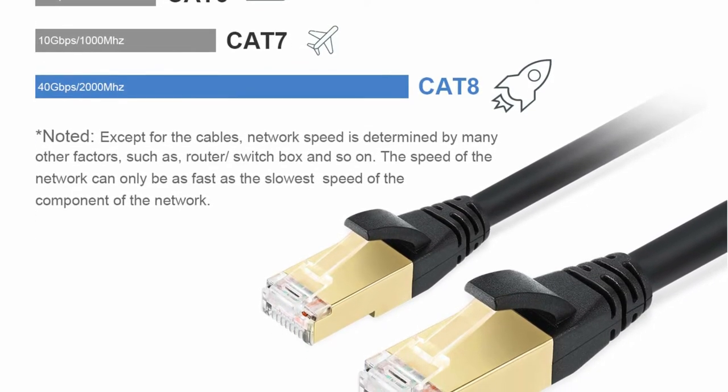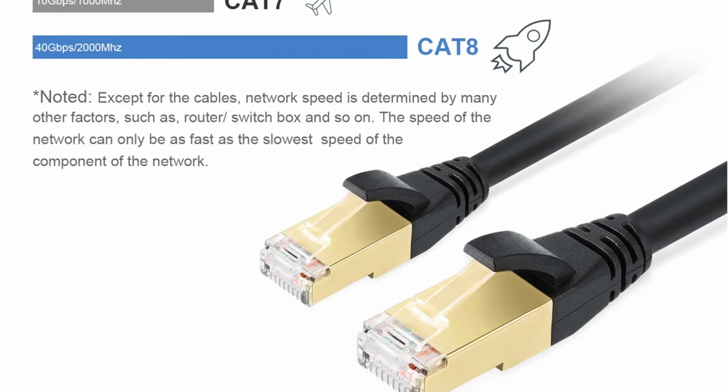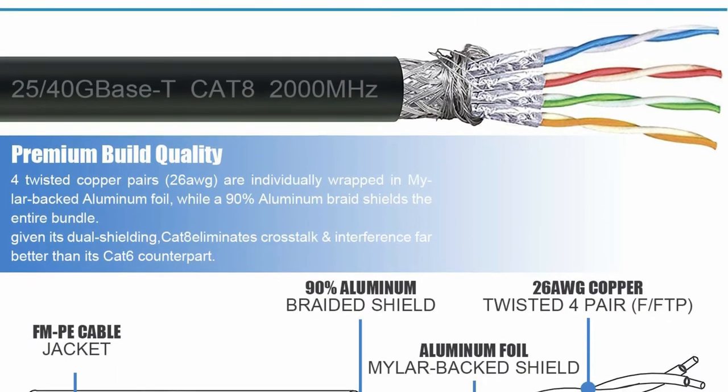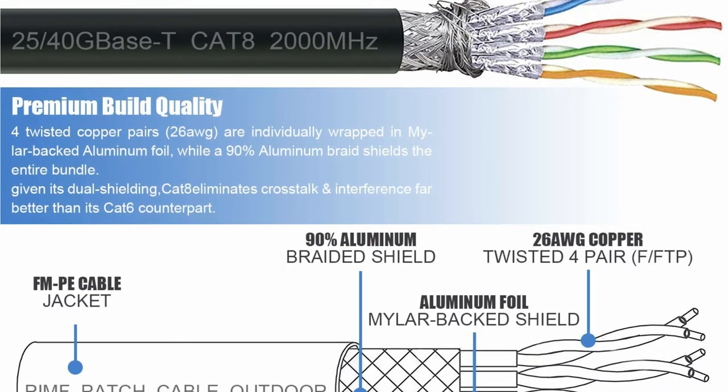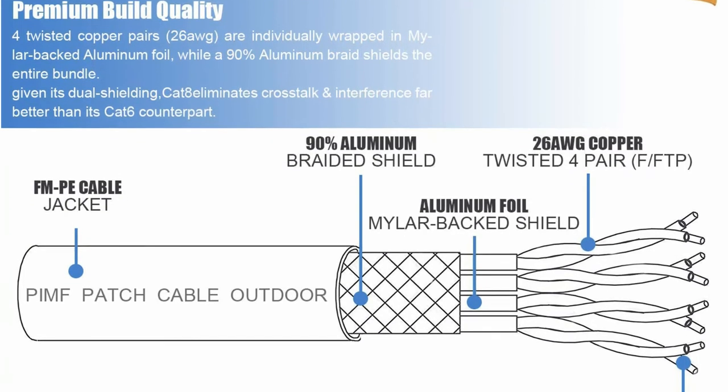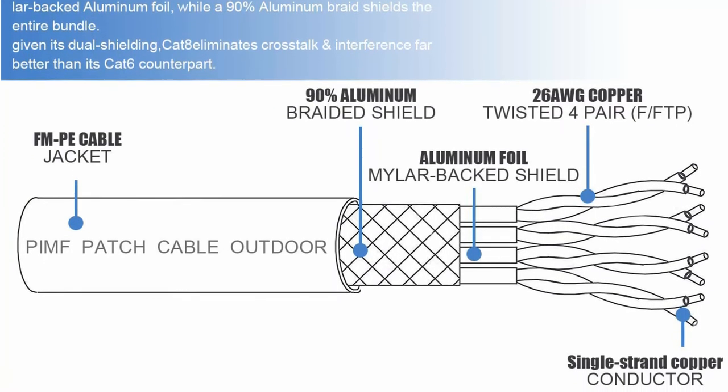It may be used both indoors and outdoors because of its high build quality, and the PVC jacket makes it completely waterproof. The cable is just 6 feet long, which may not be sufficient for everyone's needs. However, despite the cheap price, the manufacturer provides an 18-month guarantee on the cable.